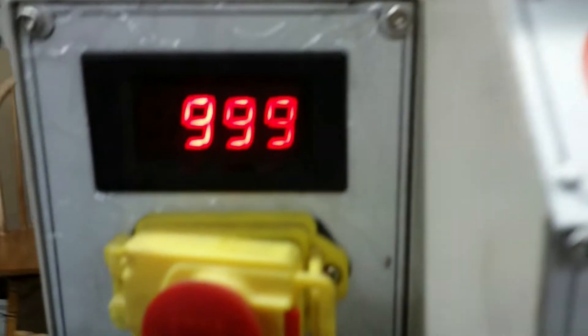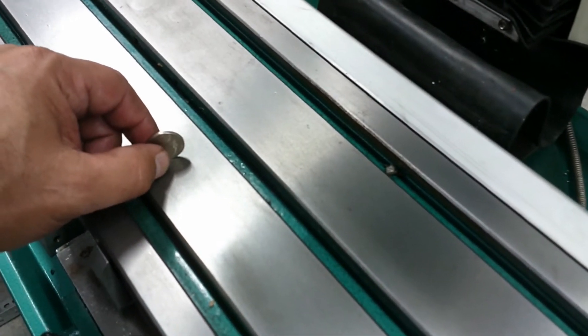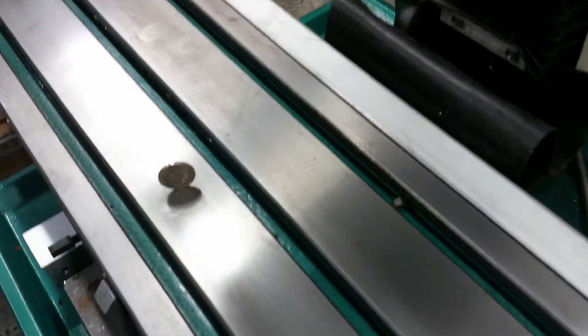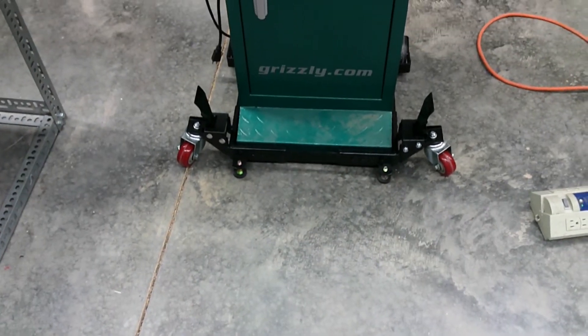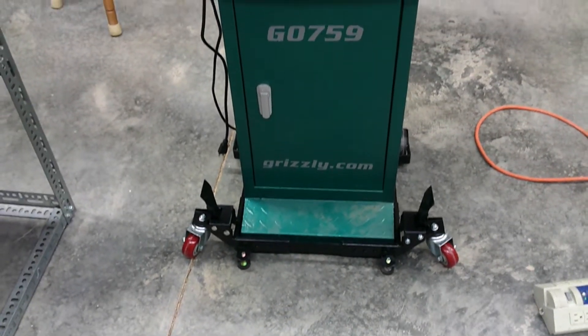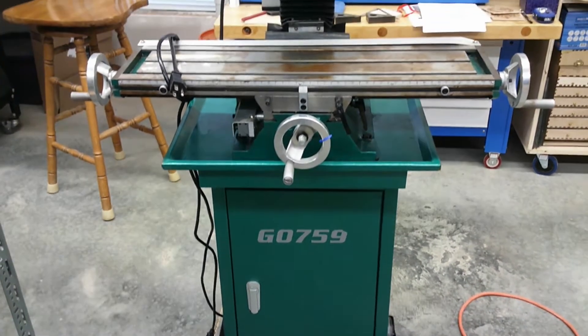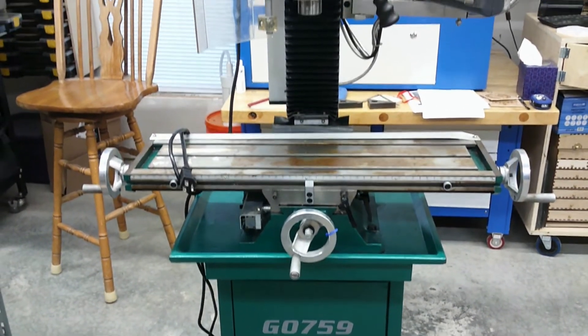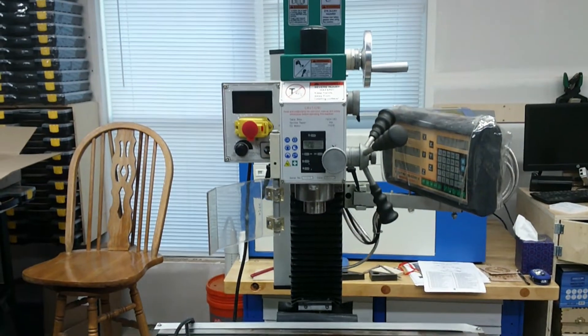When the 5 minutes has elapsed, stop the mill. Place the spindle direction selection knob in the reverse position. Rotate the variable speed knob all the way to the left slowest position. Open the emergency stop button cover and press the green button to start the spindle. Slowly rotate the variable speed knob to the right until the speed is approximately 2000 RPM on the display and run the mill in reverse at this speed for 5 minutes. When the 5 minutes has elapsed, stop the mill, disconnect the power, and the break-in is now completed.